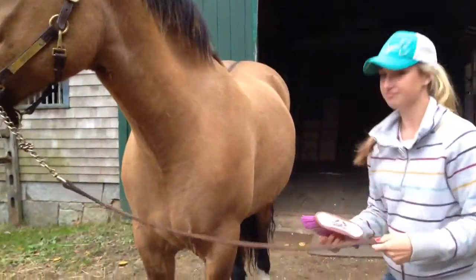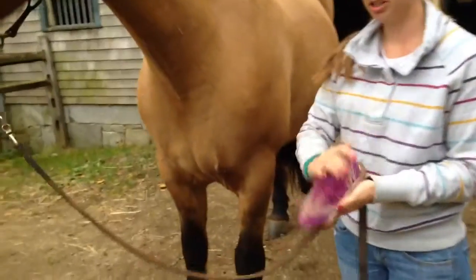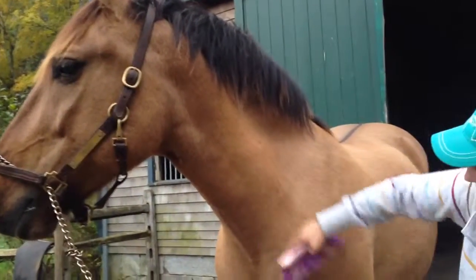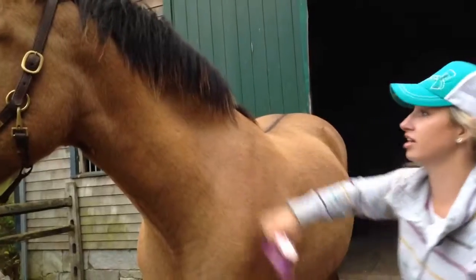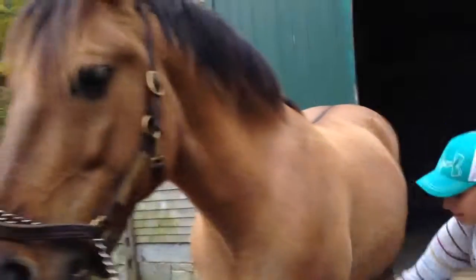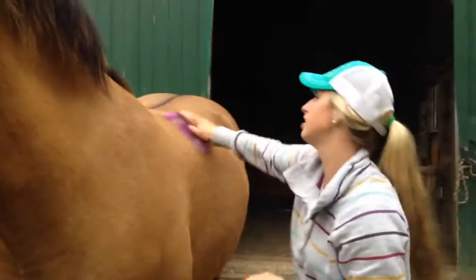Then you take what we call a hard brush — this one is very hard — and you flick all of the dirt off of him. It's going to get it all out of his coat so that he's nice and pretty and clean. You're already a superstar, stand up.